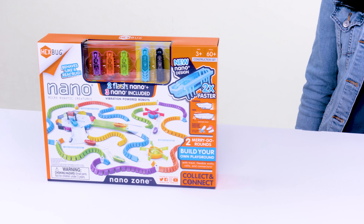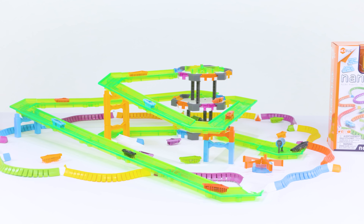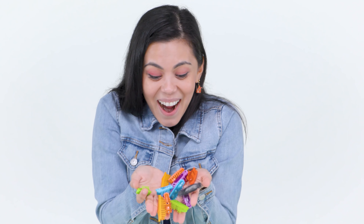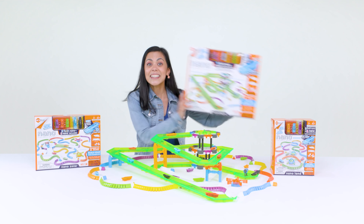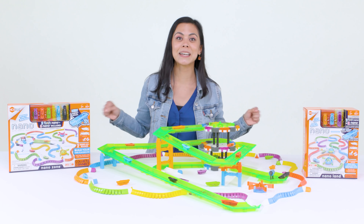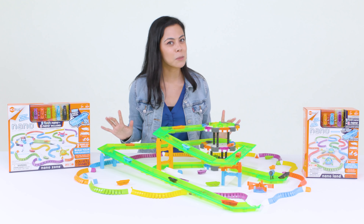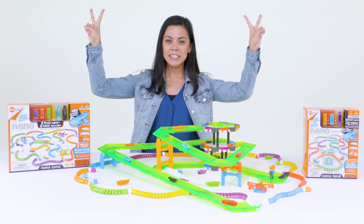Still not enough? If you're looking for even more Nano Power, check out the Hexbug Nano Zone and the Nano Land. Each comes with even more Nano and pieces to grow your robotic playground. In conclusion: speed? Double it! Colors? New ones! Size? It's a stretch! Walls? Jellydom! Out of room? Raise it up! Need more? Collect them all! Head to Hexbug.com to get your own Nanotopia and more! Make sure to subscribe and ring the notification bell so you don't miss any new videos — peace out!